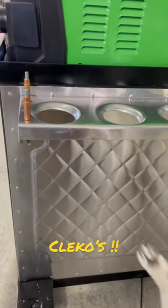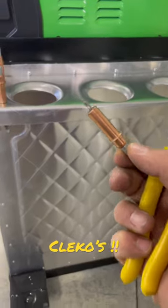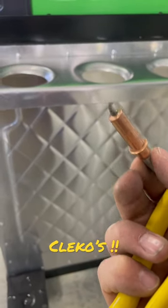A fabrication tool worth having: a Cleco. A Cleco is a temporary fastener that comes in different sizes for different holes.